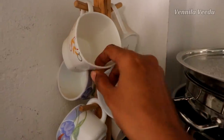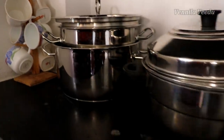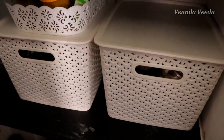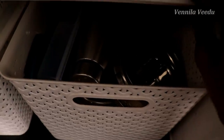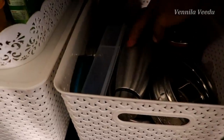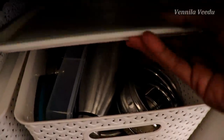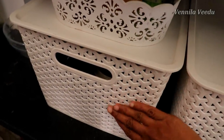There are tea mugs. In this basket, there is a tiffin box, water bottle, and other things. If you put them in the basket, you can store them easily. There is also a glass for items in this basket.